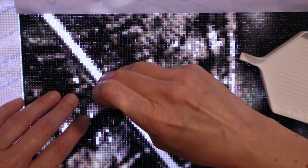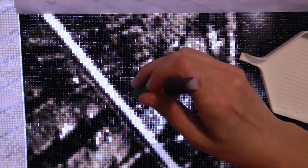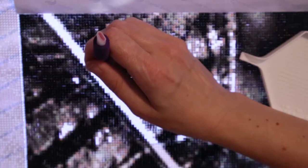All you can see is my hand and I'm sorry about that — I don't know how to set my camera so that my hand doesn't cover up the whole picture.